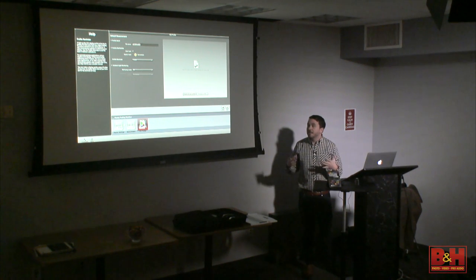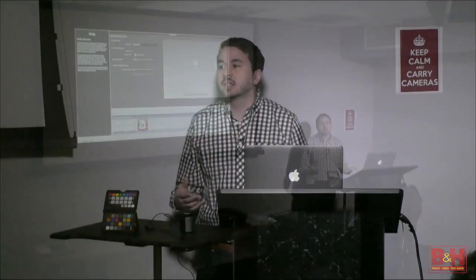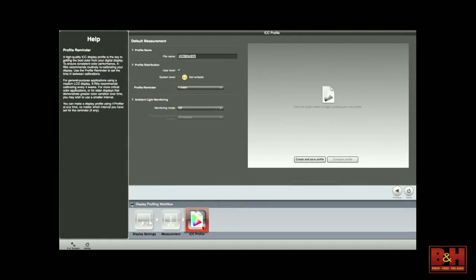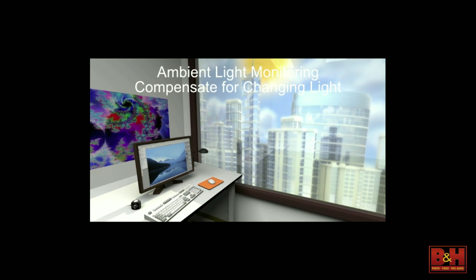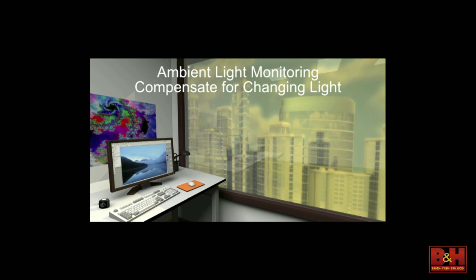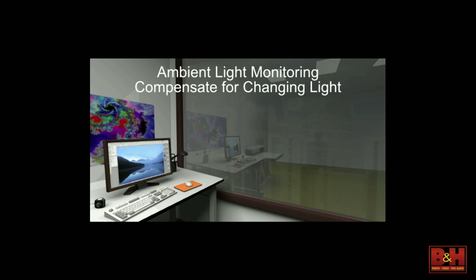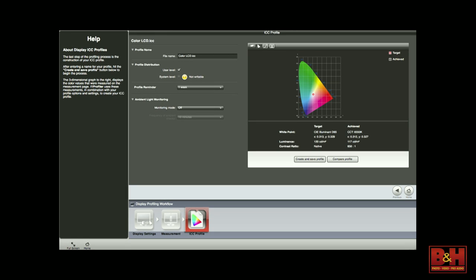There is also ambient light monitoring on the bottom. You can actually leave the device attached and it will read the light in the room every five minutes. This is for people who aren't working in a place of constant lighting conditions. When I worked in production, I worked in a basement — we didn't have to worry about this. But if you work in a room where light changes, you can leave the device attached and it will either auto-compensate or warn you that the lighting has changed too much and you can readjust.